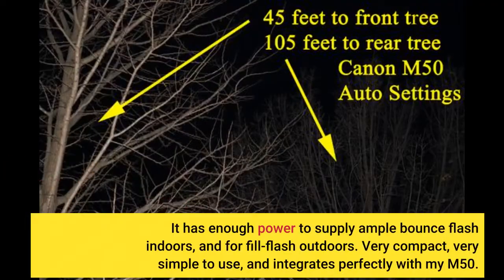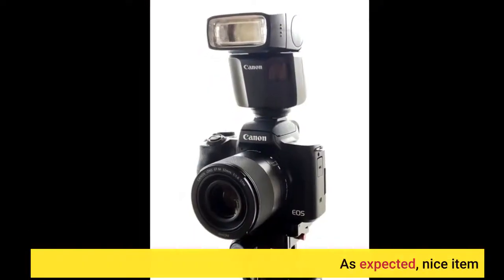It has enough power to supply ample bounce flash indoors and fill flash outdoors. Very compact, very simple to use, and integrates perfectly with my M50. As expected, nice item.